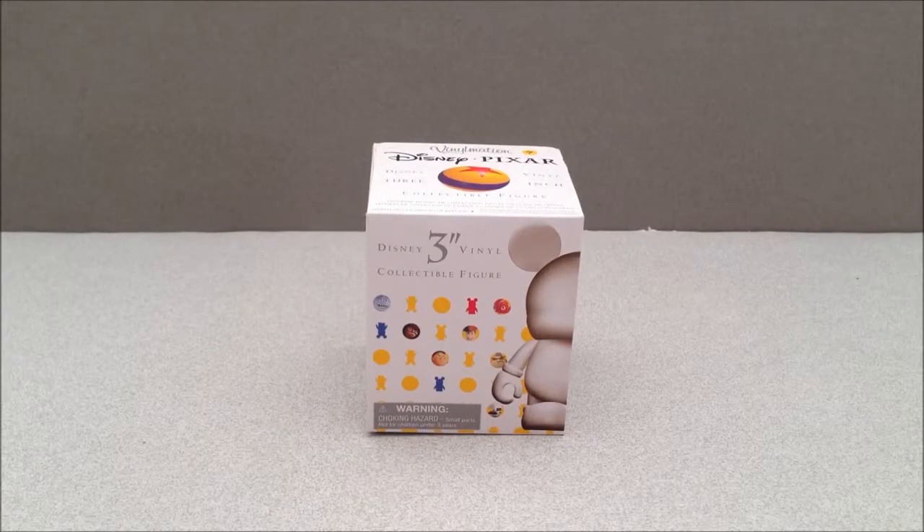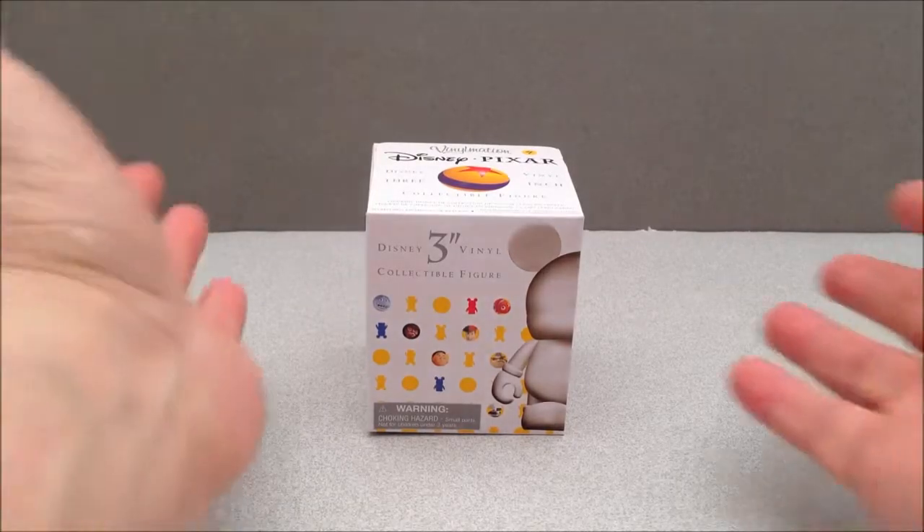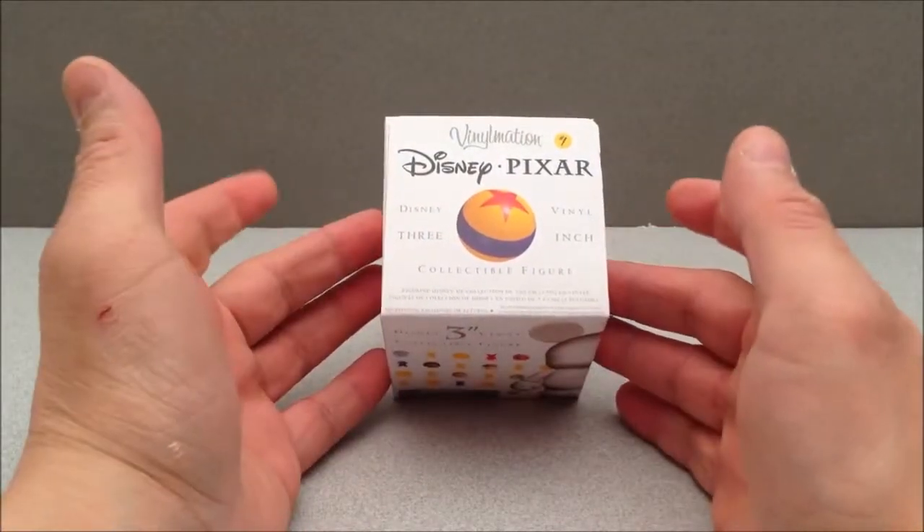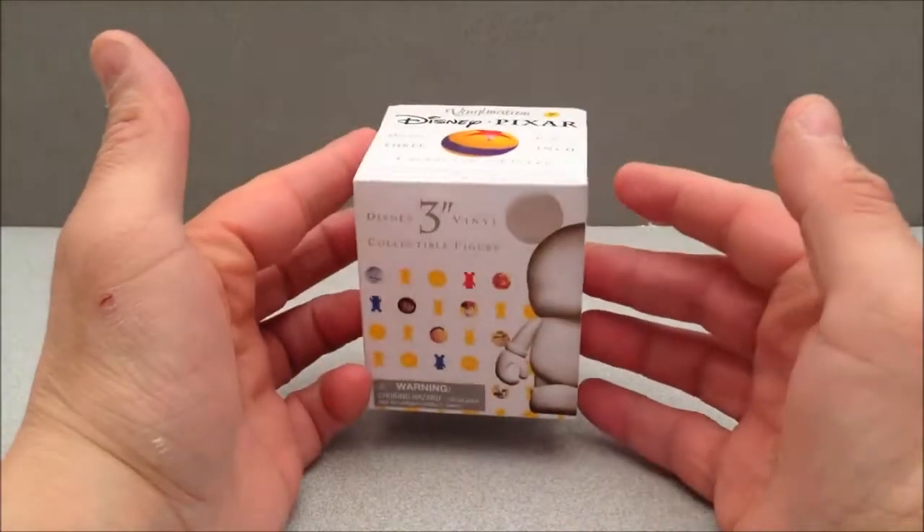How's it going YouTube? Mitch Santoni here with another Disney toy review. This is the three inch vinyl collectible figure. These are called Vinylmations and this is the Pixar variety.